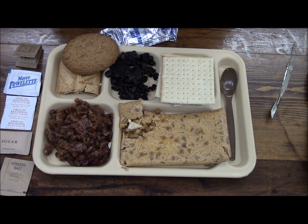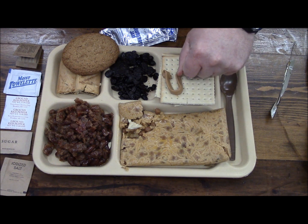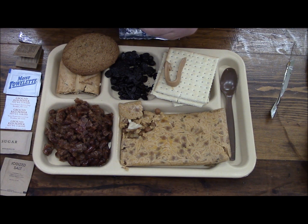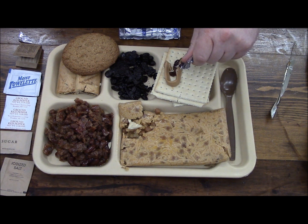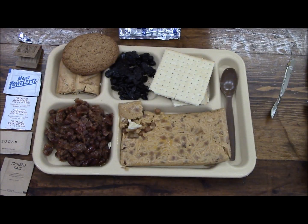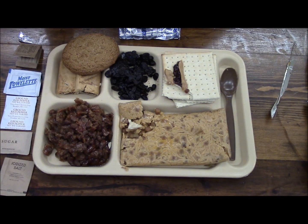They smell kind of weird too. Peanut butter looks better. We'll try the jam — maybe the jam is just supposed to be runny, but I don't remember it being that runny. Yeah, that's kind of how I remember it having some solidity to it. It's pretty good.